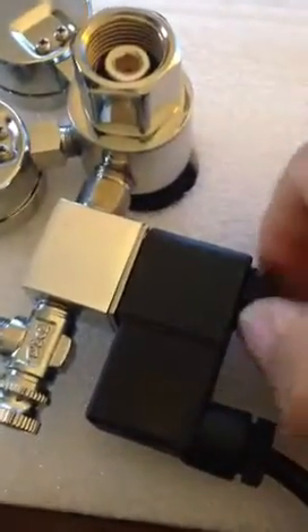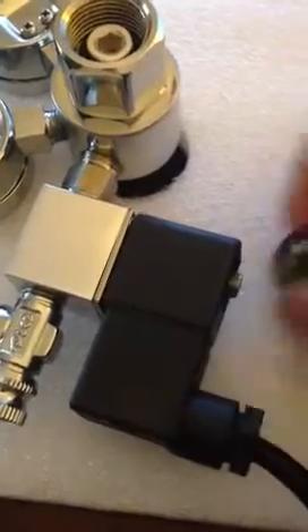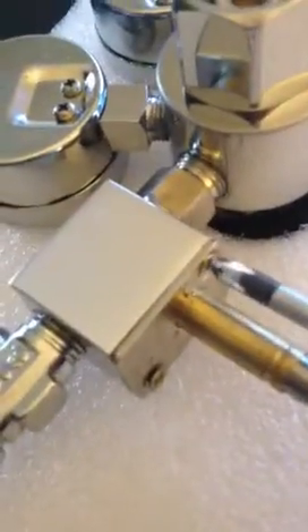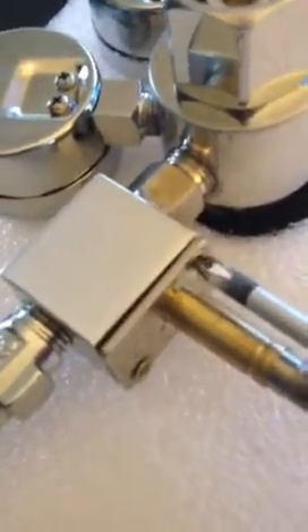Let's have a look inside. Firstly, just remove the solenoid screw, slide off the solenoid. There are a couple of screws here — just remove them.